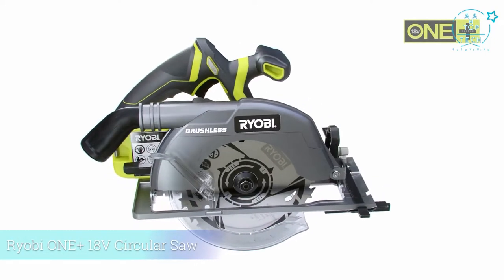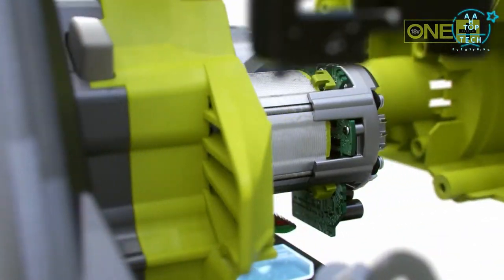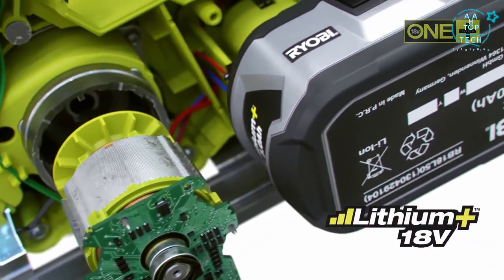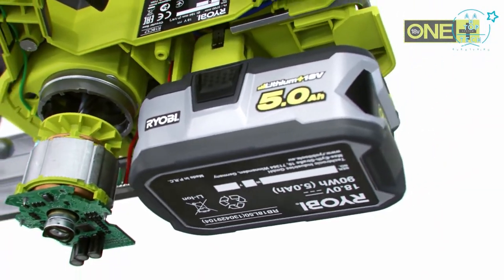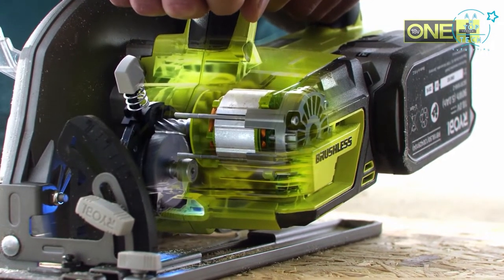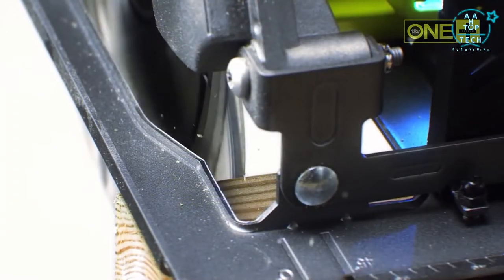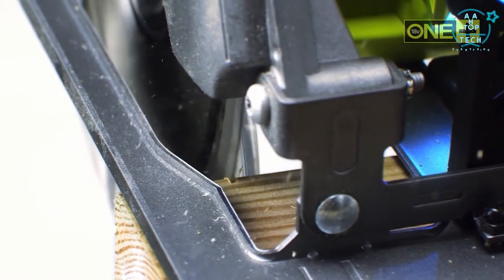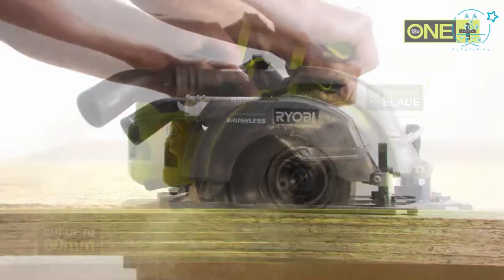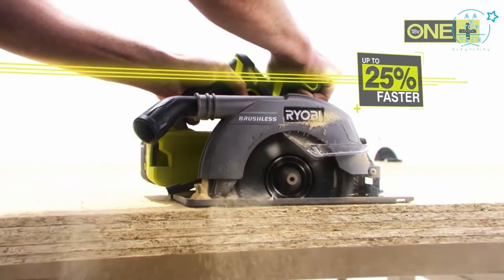Ryobi's brushless technology is designed to unlock the true potential of cordless tools. With the new One+ circular saw, they've started from scratch — improving the brushless motor, adding intelligent electronics, and combining it all with class-leading Lithium+ battery technology. The brushless motor eliminates friction, allowing it to spin faster, resulting in a more powerful saw that can unlock applications previously reserved for corded tools. With a full-size 184mm blade and the capacity to cut up to 60mm, this saw can cut up to 25% faster than any other Ryobi cordless saw.